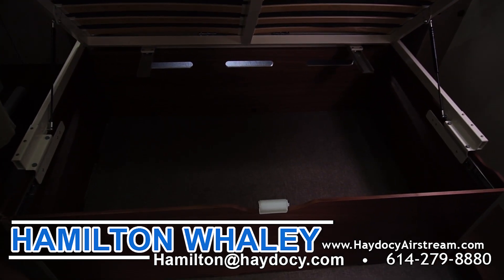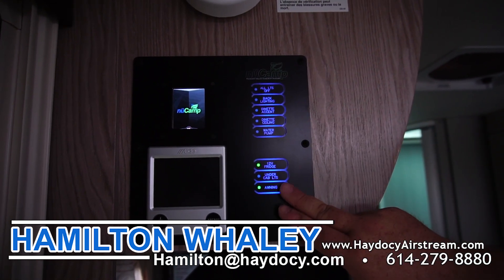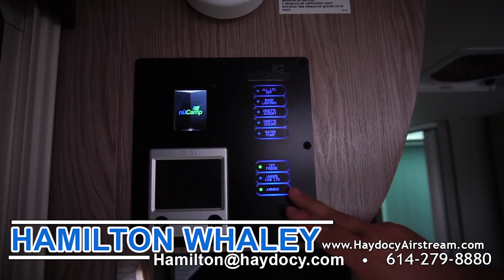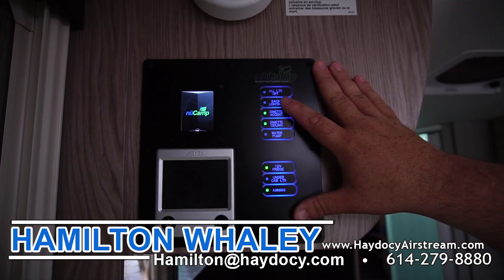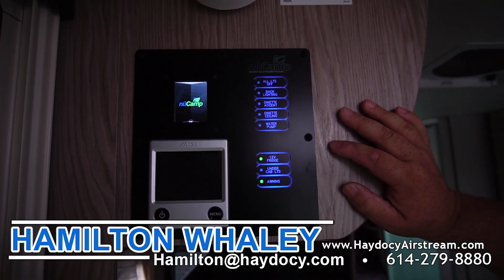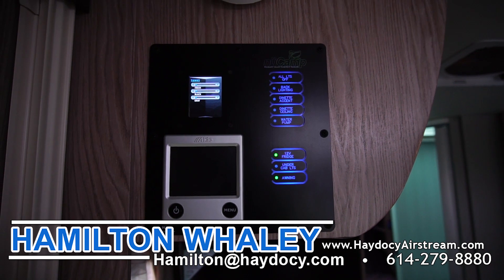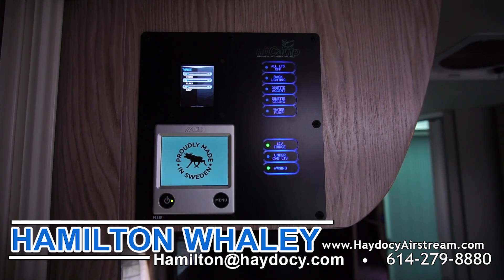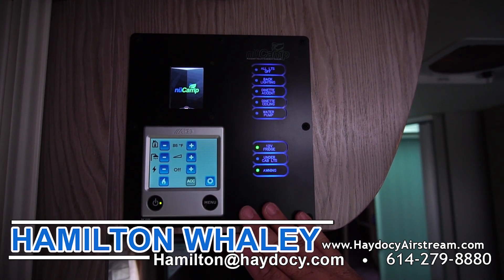The Avia employs a multiplex system that lets you turn certain features on from the front or back: awning lights, under-cabinet lights, 12-volt fridge, water pump, dinette ceiling lights, dinette accent lights, back-lighting for the screen itself — and you can turn all lights off that way as well. Press the NuCamp logo and a powered screen shows your fresh, black, and gray water levels. The Aldi system is located right here as well. If you're familiar with NuCamp products, the Aldi system should be fairly familiar — this is the 3020, which is the new system they've been using for the last six months.